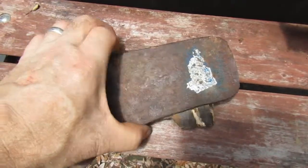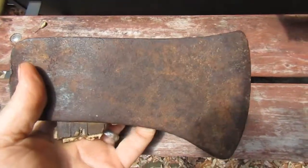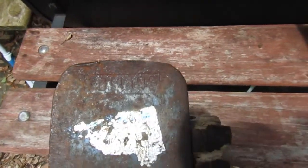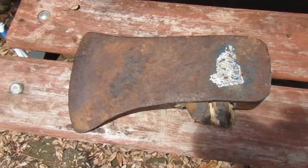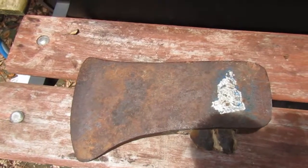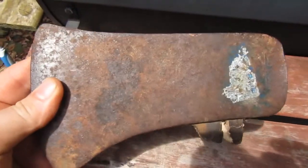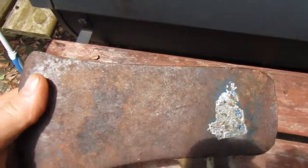This is an old Collins axe head that I picked up today at the flea market with a broken handle. It says Collins — it's probably about three pounds. I'm going to give it a vinegar acid bath and put a new handle on it. I got it for $10 at the flea market.